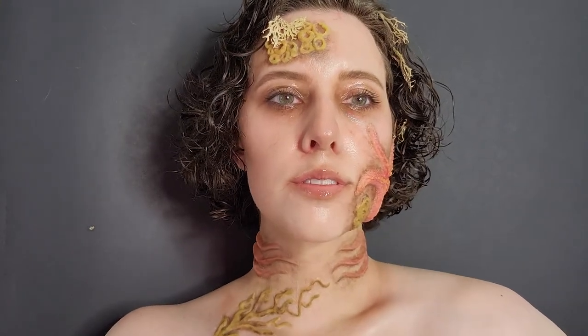I'm happy to have done some SFX makeup again because it's been a while. I hope you enjoyed.